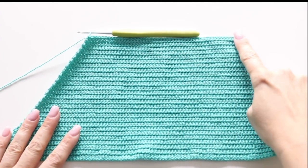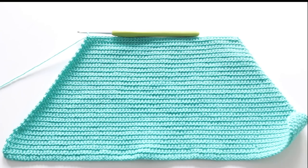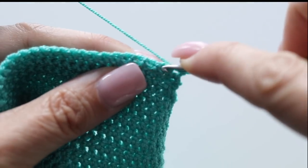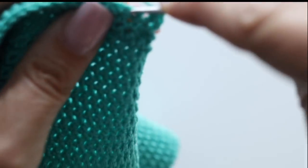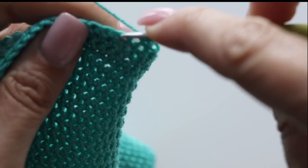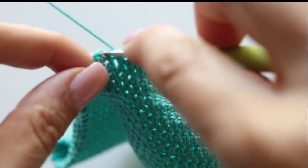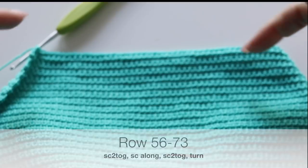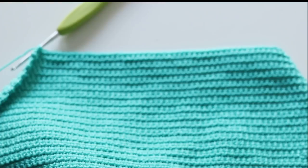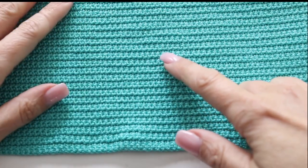For a few rows we're going to decrease at the beginning and at the end of your row again. We are at row 55. For that row, decrease at the beginning and end the same way we did at the beginning of the back. Single crochet 48 regular stitches and decrease the two last stitches. At the end of your 55th row you will have 50 stitches. Continue this pattern from row 56 to 73, decreasing at the beginning and end of each row. At the end of row 73 you will have 14 stitches left in total.